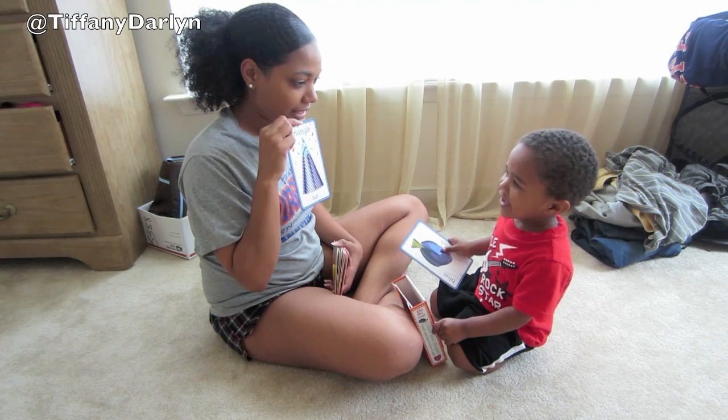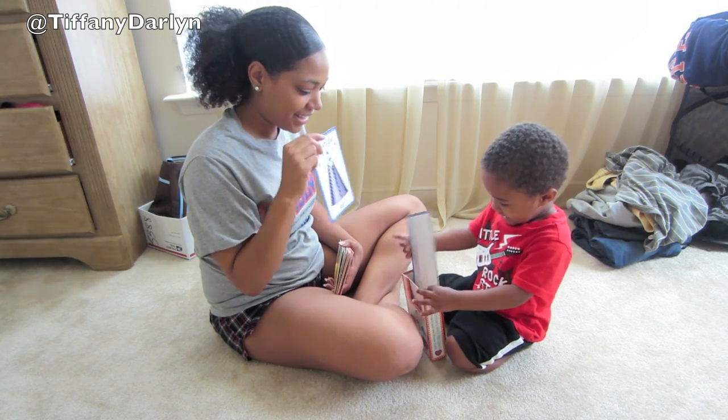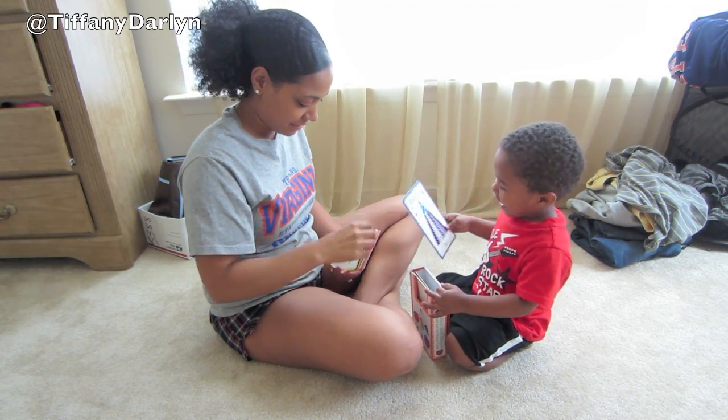What's this one? Hat. Hat. Yeah, good job. Here you go. Hat. Yeah.